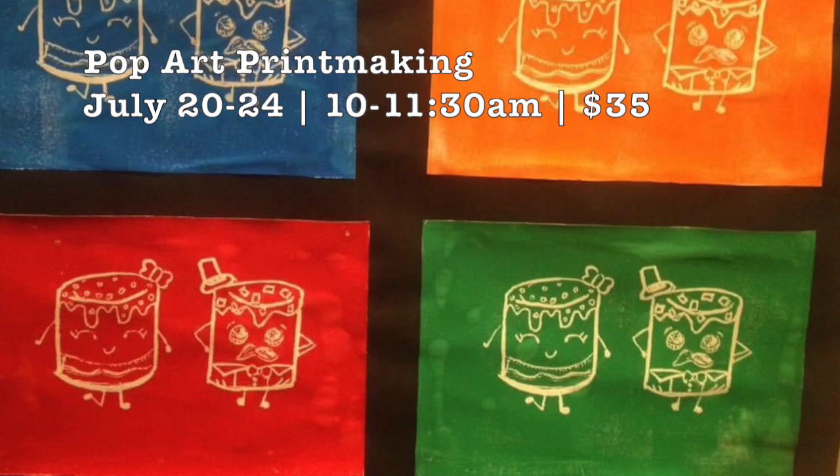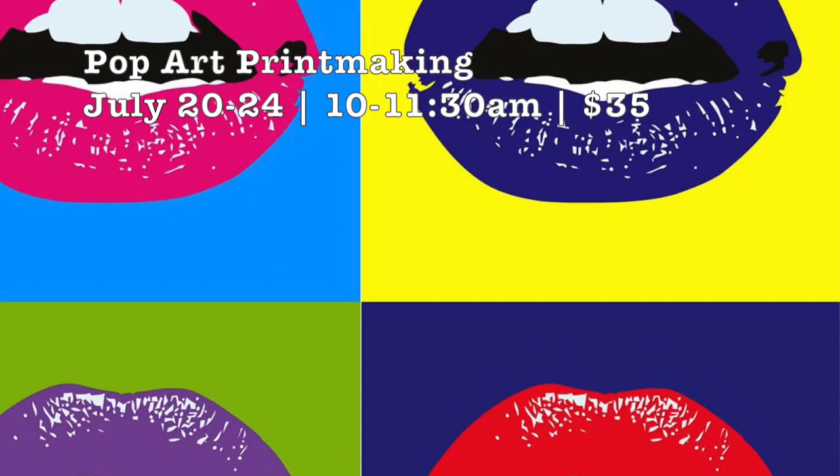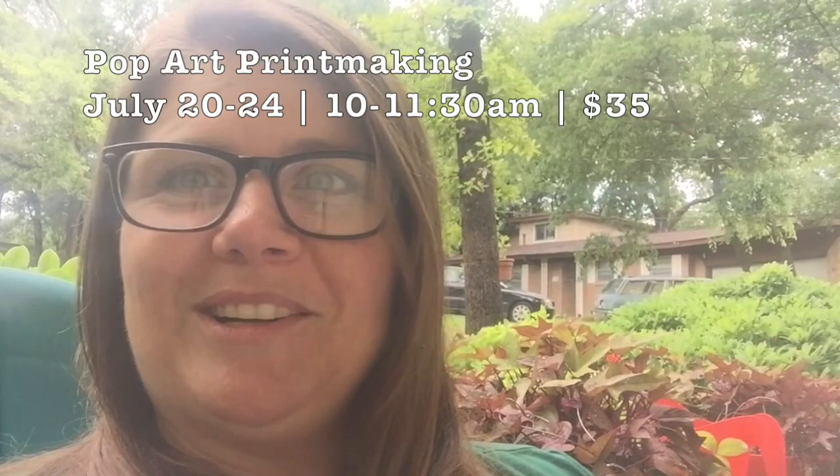We will create a traditional relief print that we can print many times, just like Andy Warhol did when he created his artworks. He used a screen print process, and the reason he used printmaking is because he wanted to print in multiples, and we'll be printing in multiples as well. Hope to see you this summer.